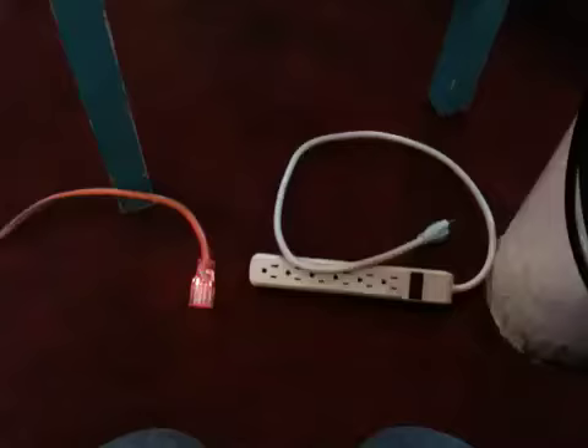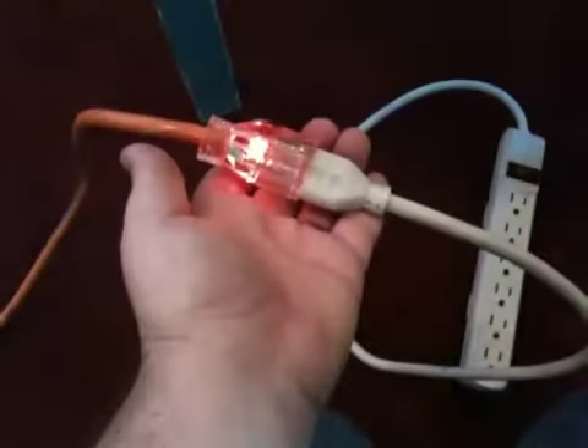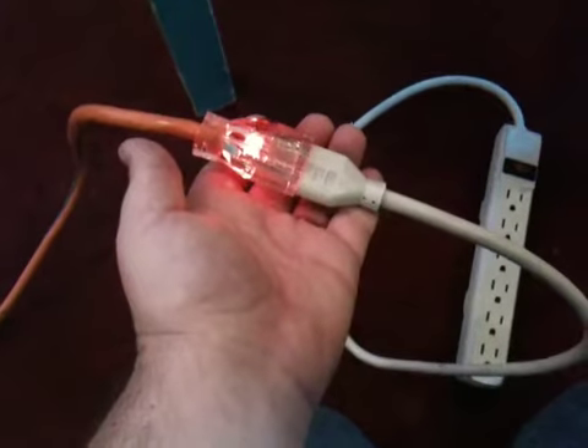Next we'll plug in our extension cord to get power to our laptop station. Now that we have power we'll plug in our power strip so that we can power our laptop and the amplifier for the RGB cable.